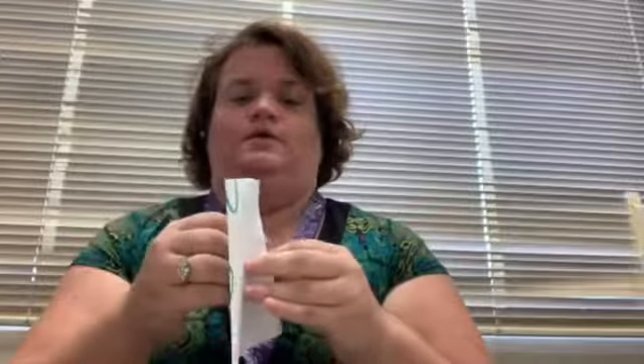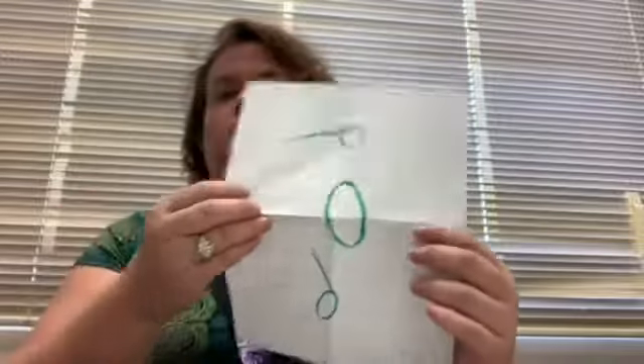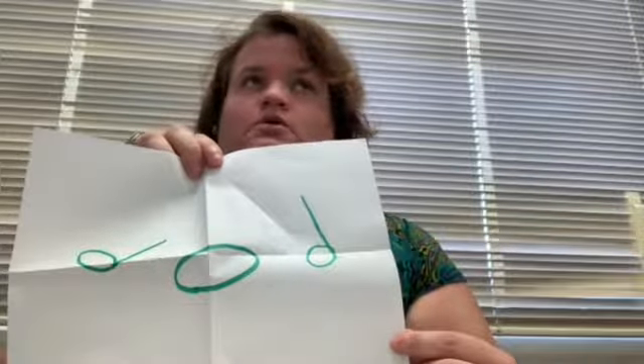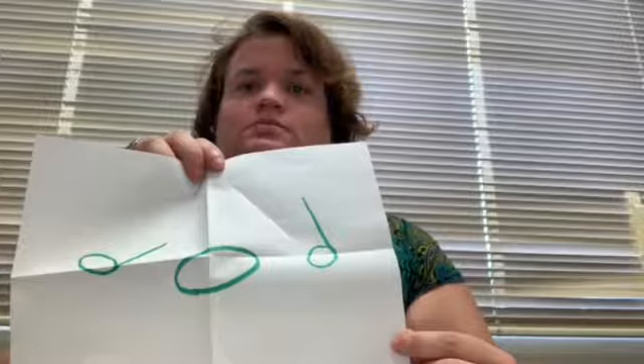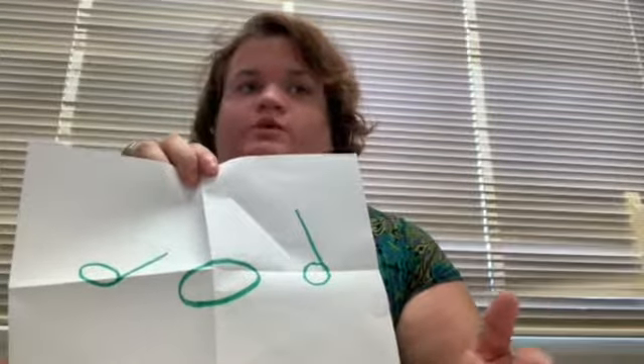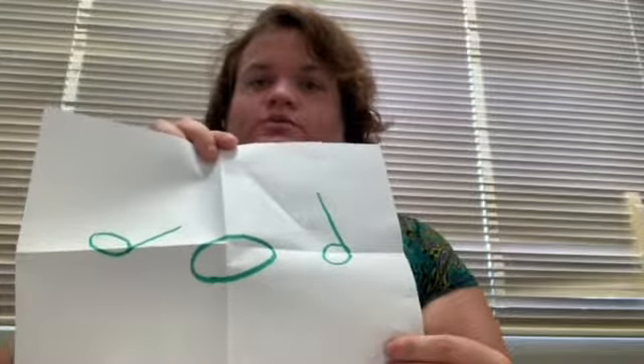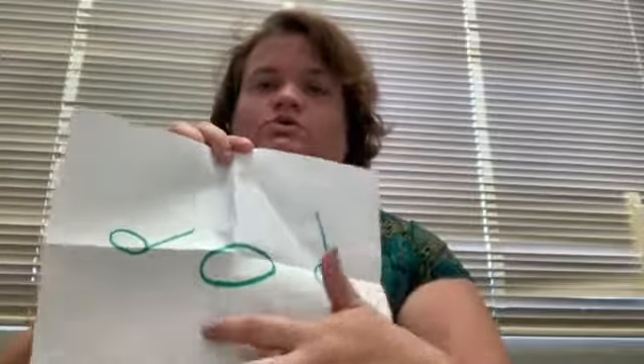Now you're going to fold it again. Crease it really good, then fold it back out. How many sections do you now have? They'll say four. A quarter note is worth how many beats? Four of what makes a whole note? A whole note is four beats, so four divided by four is one. What kind of note has one beat? It is the quarter note. So you're going to put a quarter note in each quadrant. I do this the harder way, but it's also faster — it doesn't have to be perfect.